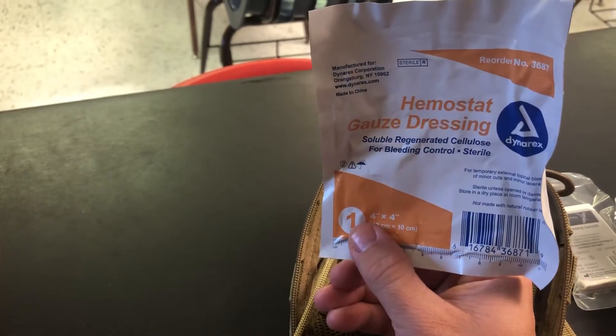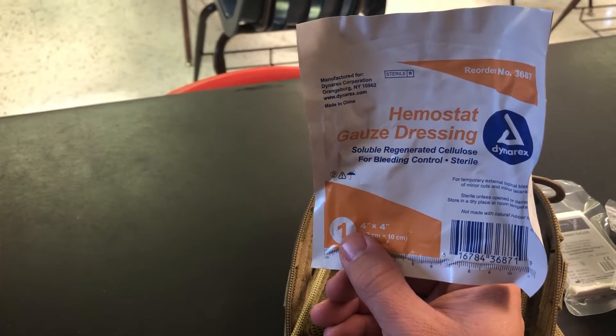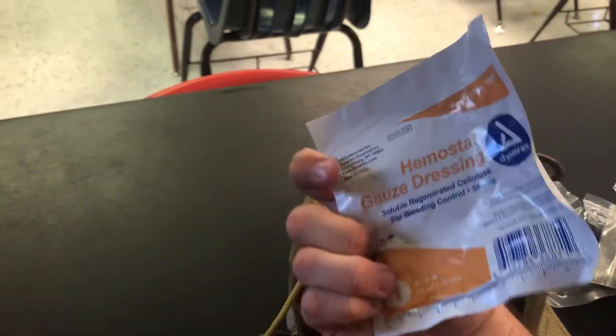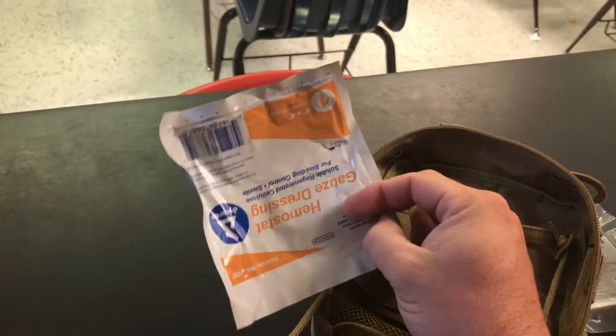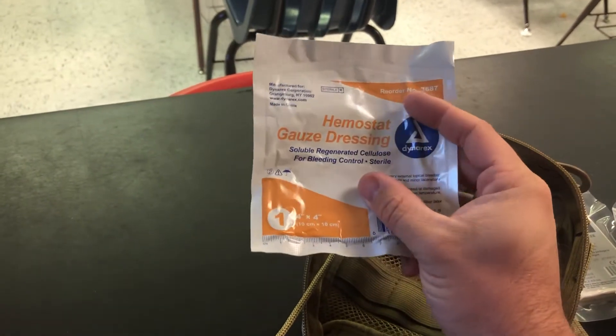Hemostat gauze dressing — for bleeding control. This has a hemostat agent on it, but it is not for packing wounds. It's super thin. I'm going to get rid of this and get combat gauze or some Celox gauze for packing those junction wounds.